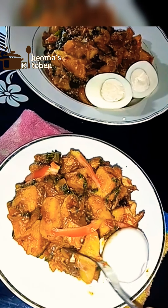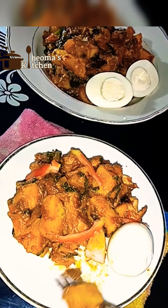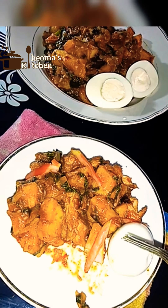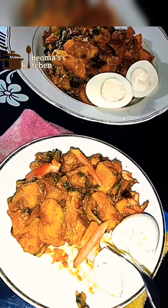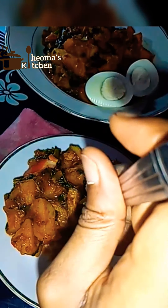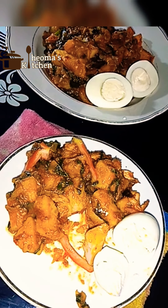Yam and plantain potage is an incredibly rich and delicious combination of yam and plantain. Some people prefer just the plantain potage on its own, but I prefer this combination because the plantain adds another level of sweetness to the meal.